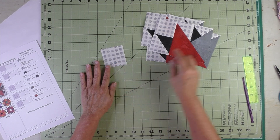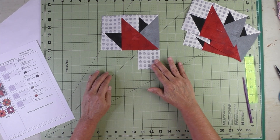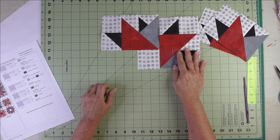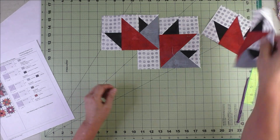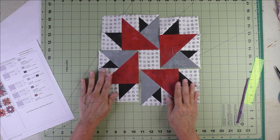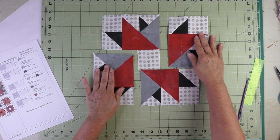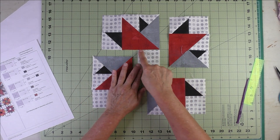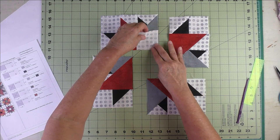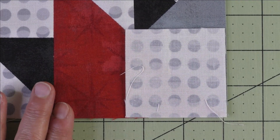Now we have our four units and our Patch A left. Put the block together like this: start with one unit, put Patch A here, take the next unit, rotate it slightly, and put it here, then do the same thing all the way around. To get there we need to use partial seams for the first stitch.